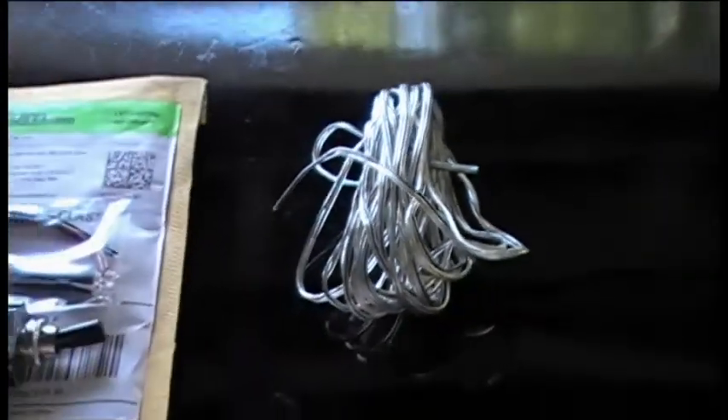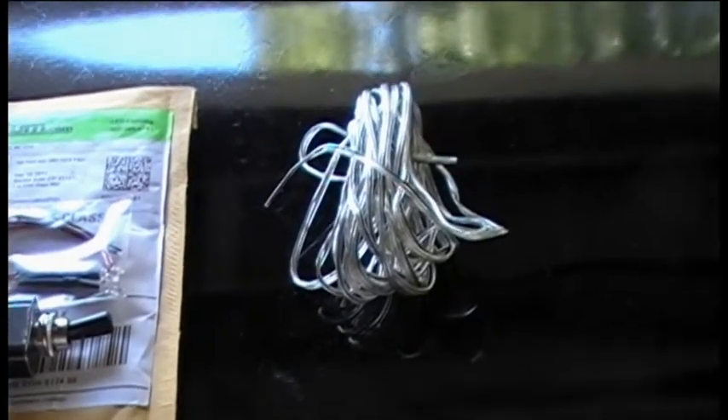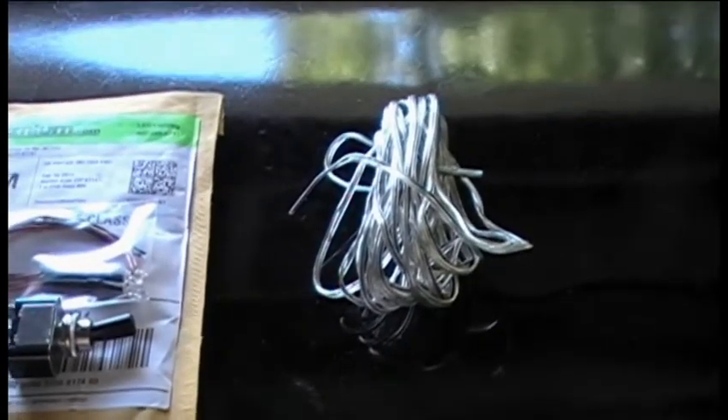Make sure you have enough wire to run — enough to go wherever you're going to put your switch. Or if you're not going to put in a switch, just cut the length of wire that you need. But make sure you have enough. It always pays to have a lot of wire.